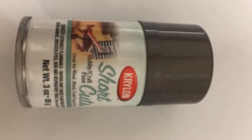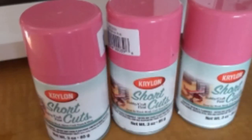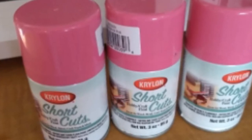One downside is the color is more bright silver than a true chrome. Also, the can is small, and you may need more than one for a larger project, driving up the cost. The paint may also have a strong odor. There have been some complaints that paint may flake off over time.